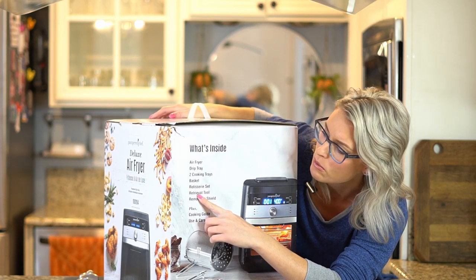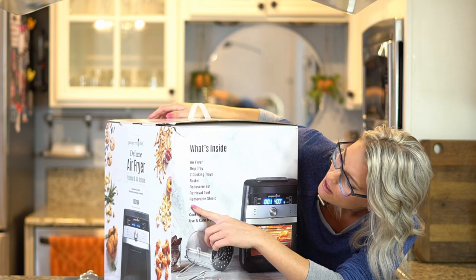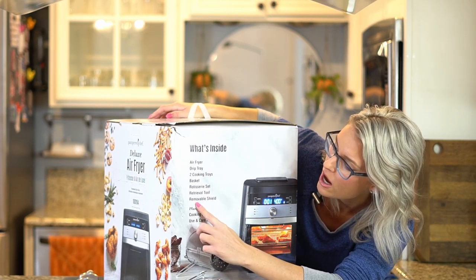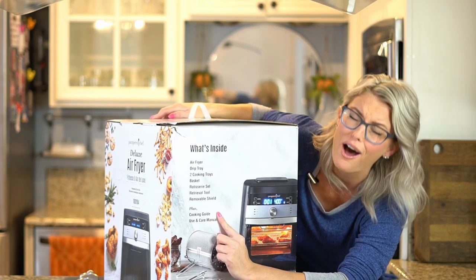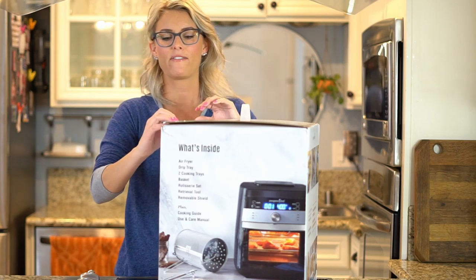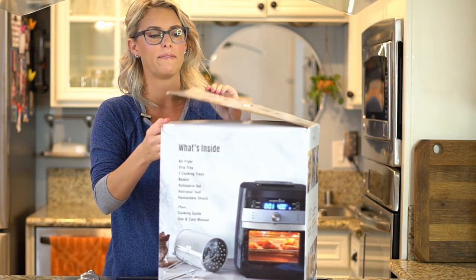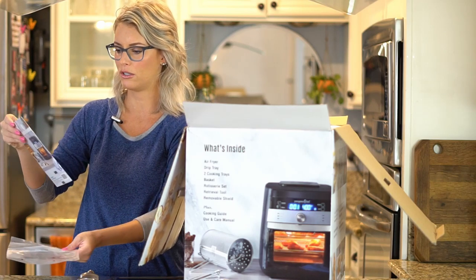You can do I think two cornichons in here, we'll find out. Removable shields, of course, and cooking dies. The cooking dies at Pampered Chef are so good. I was at my first party, but these are actually meant to use with the products and they make things so easy.